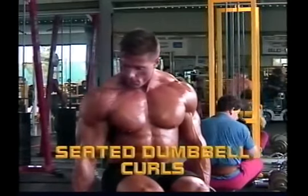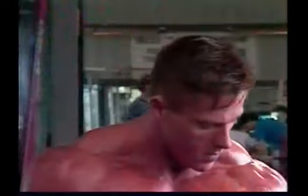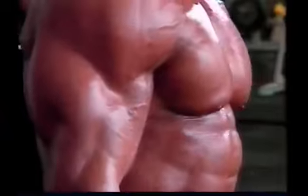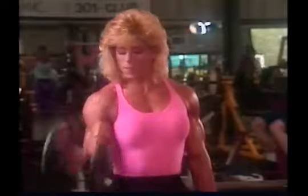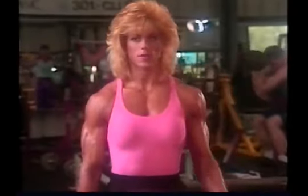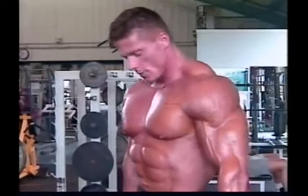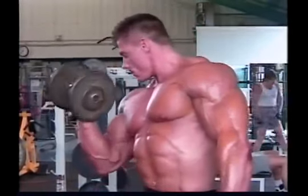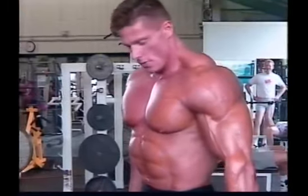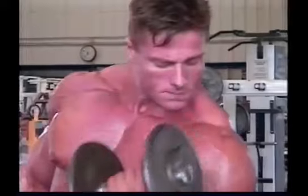Alternate dumbbell curls allow you to isolate and work each biceps muscle individually. As you curl with one arm and then with the other, concentrate on supinating your wrists as you lift — turning your hand so that the thumb goes outward and downward. This gives you a total peak contraction of the biceps at the top of the movement. You can do dumbbell curls by alternating one arm then the other, or curl both arms simultaneously. For additional strictness, try doing dumbbell curls sitting on an incline bench. In any variation, remember to concentrate on controlling the weight at all times, performing a smooth, continuous movement, and keeping the mind in the muscle.